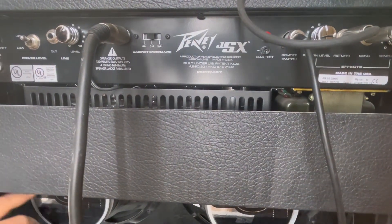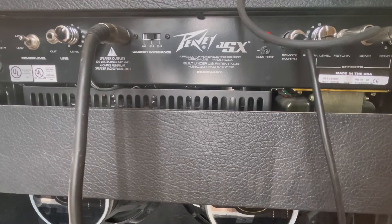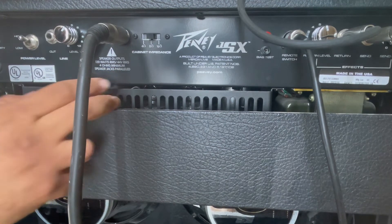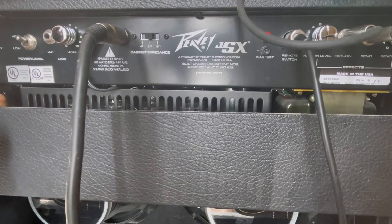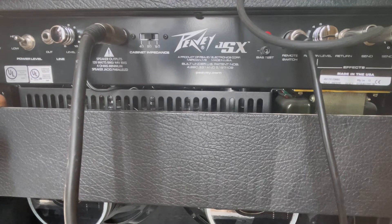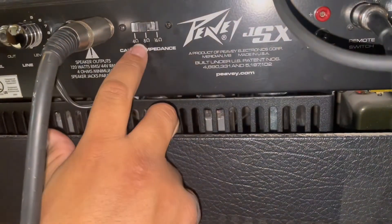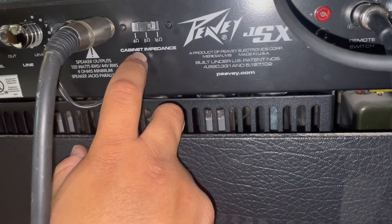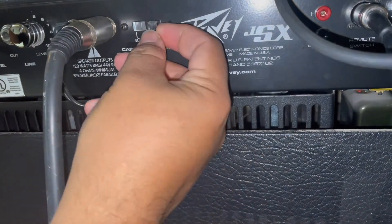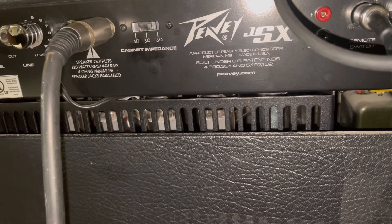A fun fact: these two speakers down here and the two Fender speakers are both 30 watts apiece. That's really nice because 120 watts RMS is where we're at, so we're actually hitting the wattage limit — pushing the correct amount of power out of here. One more thing: you've got to make sure that when you're joining cabs, the setting is at 8 ohms, not 16. 16 ohms is only for just this cab by itself. You've got to make sure you're at 8, otherwise we don't want to know what happens — it can't be good.